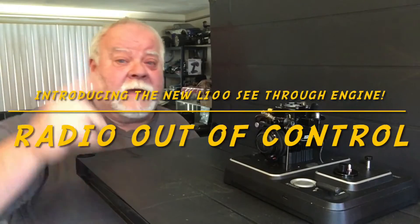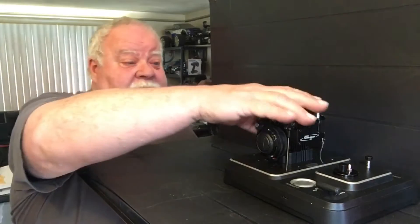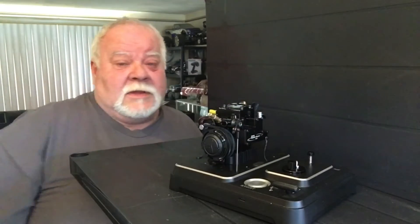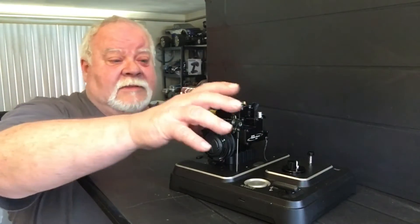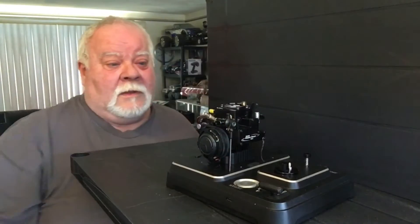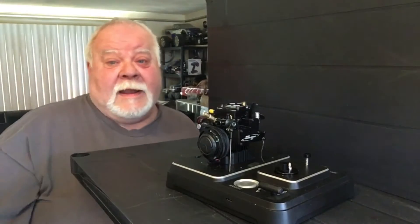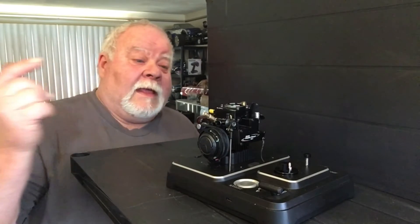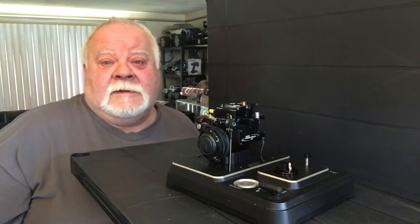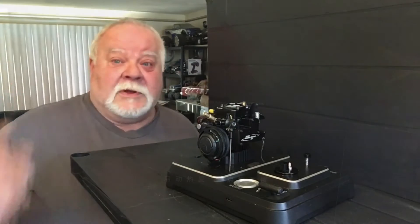Hey guys, what's up? Alright, it's Double Deuce back. Rise and shine, it's engine time. Got a cute little display engine here with a see-through head on it. Pretty cool. Grab your favorite smoke beverage and popcorn and hang out with Double Deuce today. We'll give this a test fire right out of the box. Stay tuned.